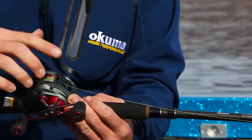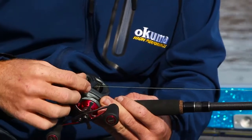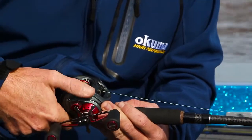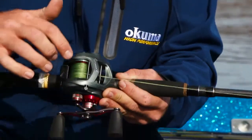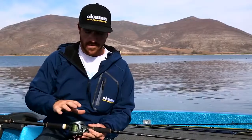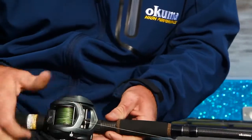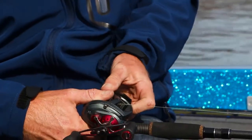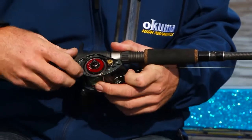First, we have a screw side plate — the screw connects to the other side of the reel on the right side. You're going to make three or four rotations and it's just going to pop out a little bit. Now, instead of like a lot of our Akuma reels where the side plate on the left hand side flips down, this one's going to flip up. So we flip it up, give it a little jiggle, and it's going to expose our braking system.